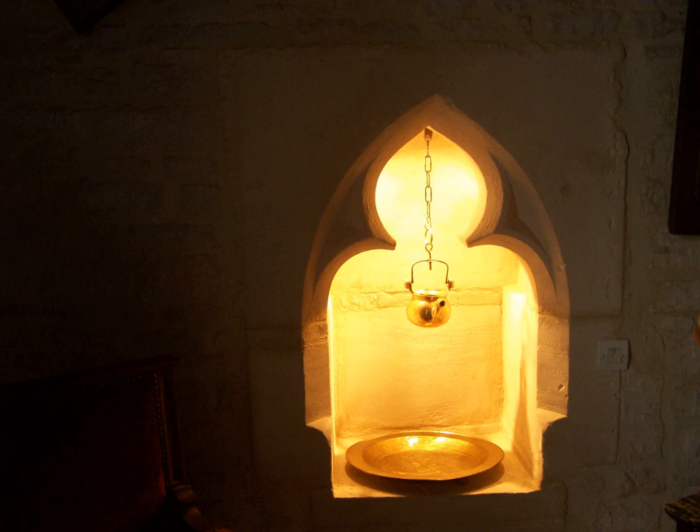In secular usage, it is an obsolete term for any sink or basin for washing hands, especially in a lavatory.